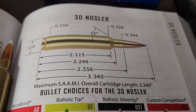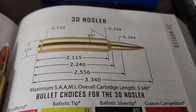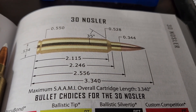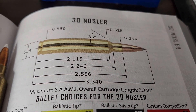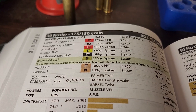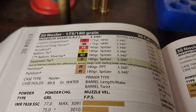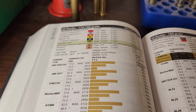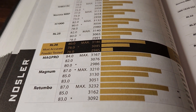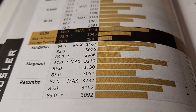The .28 Nosler is by far Nosler's most successful cartridge. But as an all-around do-it-all cartridge that is also efficient, Nosler's best cartridge might just be the .30 Nosler. The .30 Nosler really excels from basically 180 grain up to 230 grain. A 180 grain bullet maxes out at almost 3,200 feet per second, nipping on the heels of a .300 Weatherby.